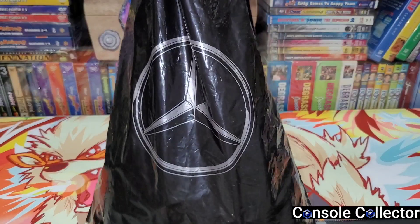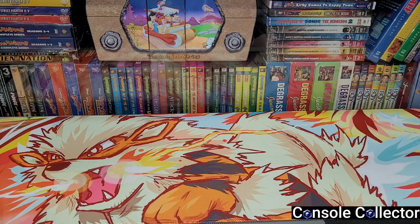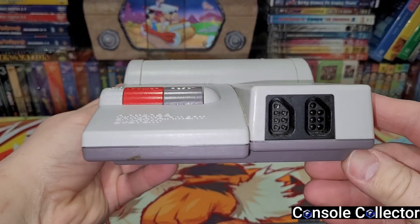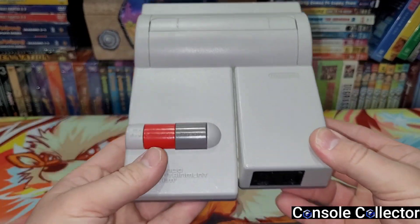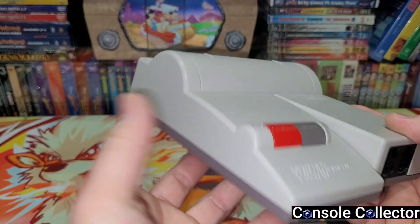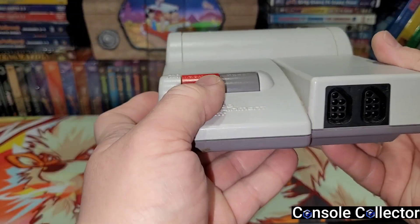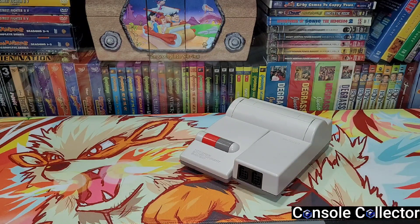I got whatever's in this black Mercedes bag. That's right — I got a really nice top loader NES! When he posted this I'm like, man, I need to get that from you, so we ended up talking and making a trade. This thing's actually in pretty decent shape, a little dirty but nothing I can't handle. No yellowing, which is nice.